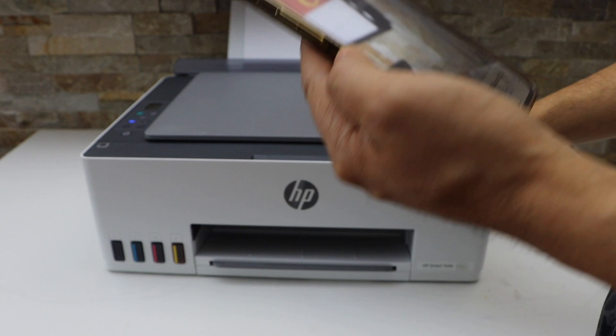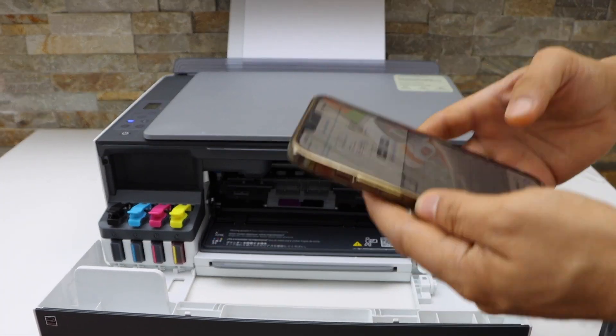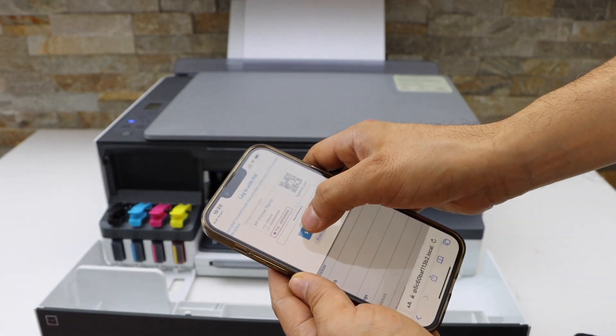Enter the printer PIN. The PIN is always inside the printer on a sticker. Write it in and click submit.